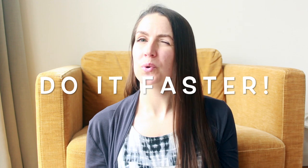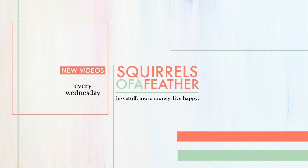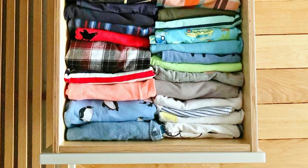I will also share what I like about the KonMari method and what rules I've kind of stopped using. What's up fam, my name is Marissa from Squirrels of a Feather and today I'm going to show you how to vertically fold absolutely anything.